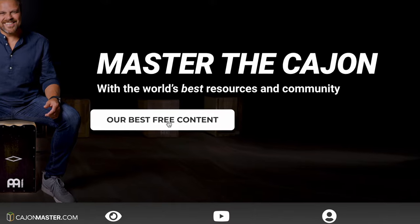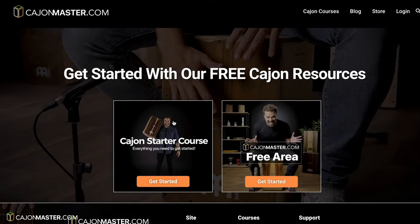And if you want to learn how to play and progress on the cajon, you can go now to cajonmassa.com and sign up for the free resources. Don't forget to hit the like button and of course subscribe to the channel if you didn't yet. Thank you so much for watching the video — I'll see you soon!